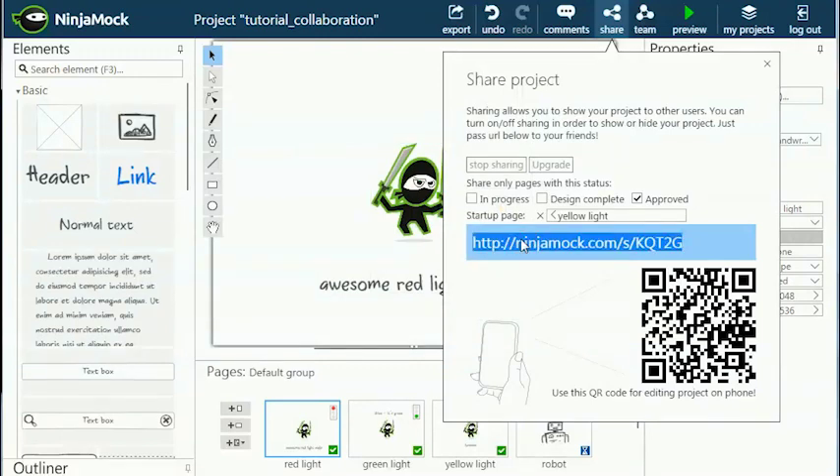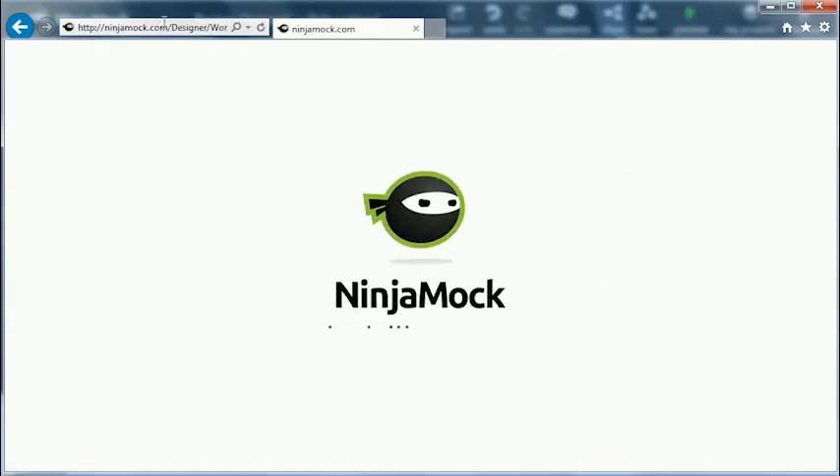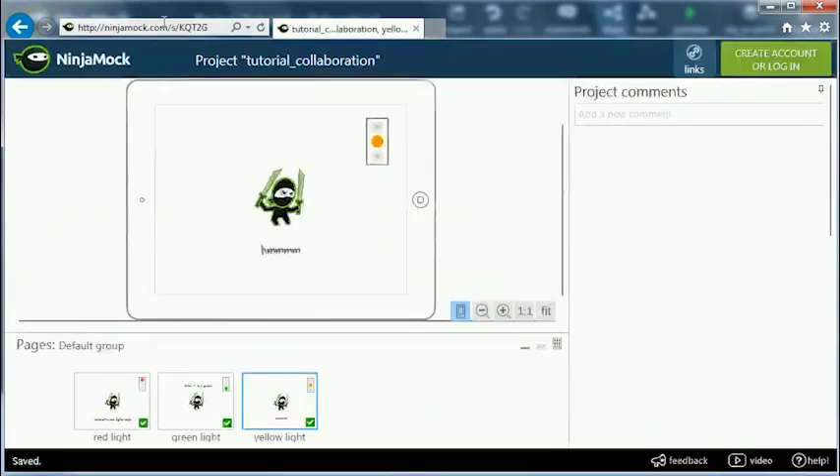I'll start with the last page to see if it's working. Now you can copy the link and send it to your coworkers. I'll test the link in a new browser window. And just like we asked for, the view starts with the last page and we can only see the two approved pages.